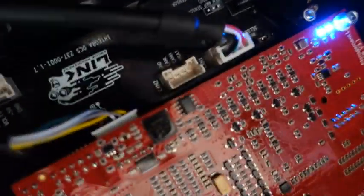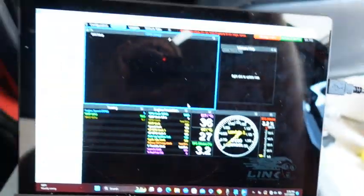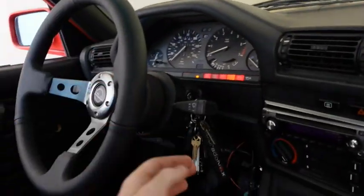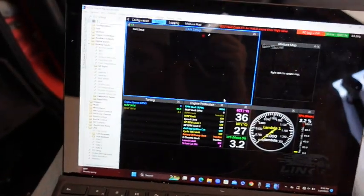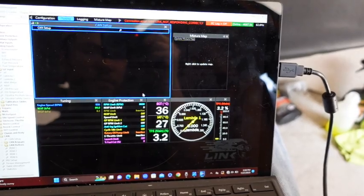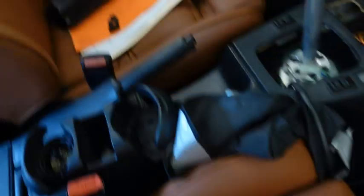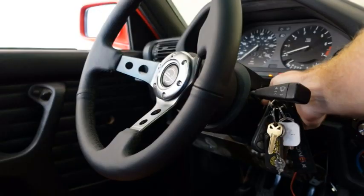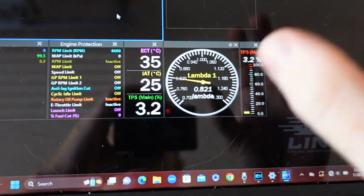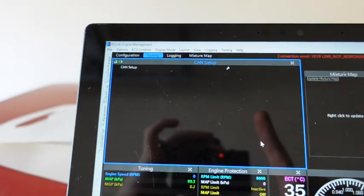That didn't work because I had plugged into CAN Lambda 2 and was trying to read off of CAN Lambda 1. Let's try this now — hopefully it will actually read. Okay, we are wigging up. Let's hope that this was the fix. So this should be correct now — it's actually reading a lambda, and I don't know if it's reading properly, but we have it set up.